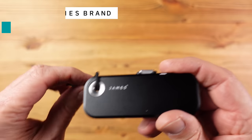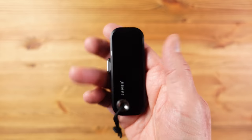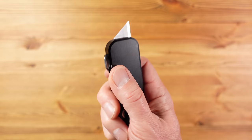Next up we have the James Brand Palmer utility knife — in the UK we generally refer to this type of knife as a Stanley knife or perhaps a box cutter. James Brand, who combine practicality with great design, have come up with their own version of the utility knife, and I have to say I really like this. It's a refined version of a great tool that's been in use for decades.